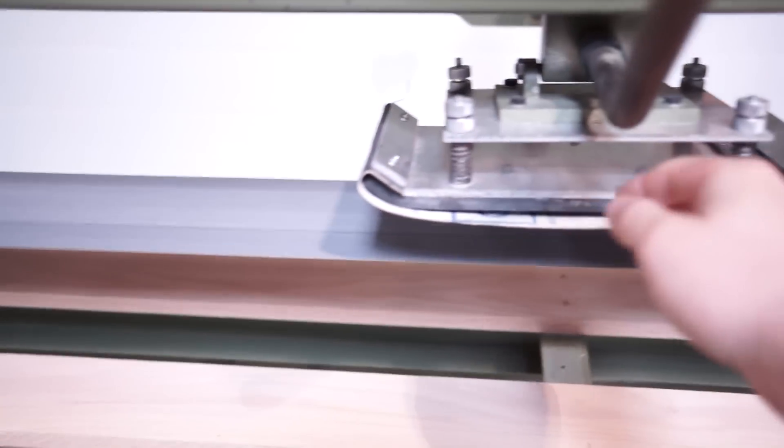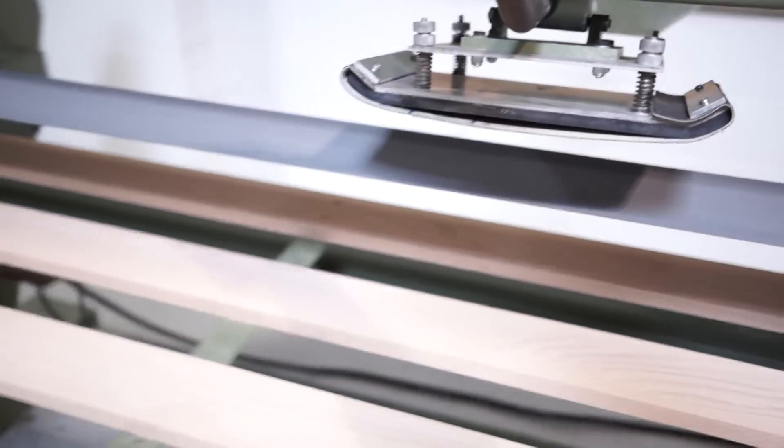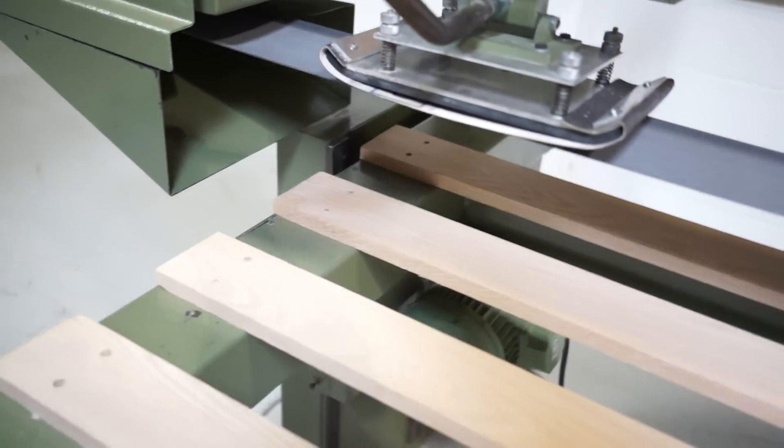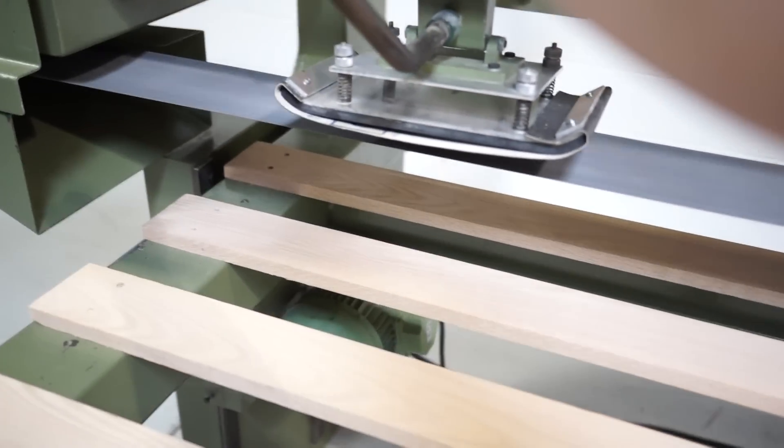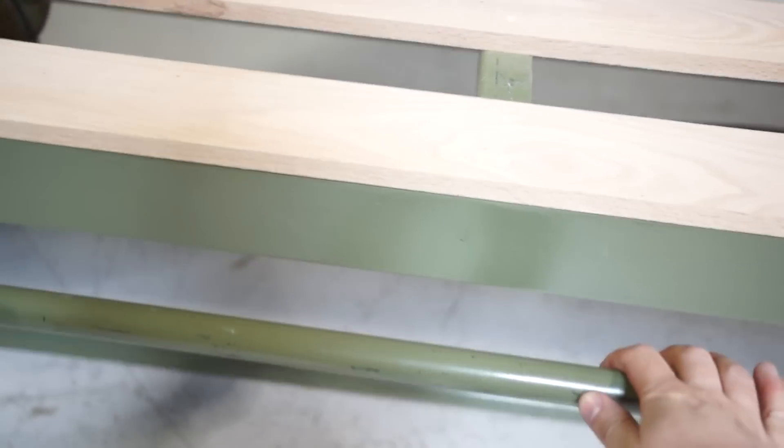There's new graphite on the pad. As you can see it does slide back and forth really easily. The table moves in and out as it should — there are no issues whatsoever. It's nice and smooth.